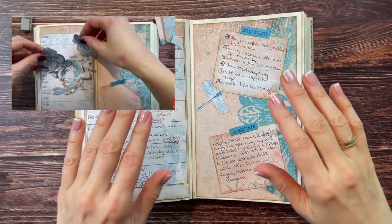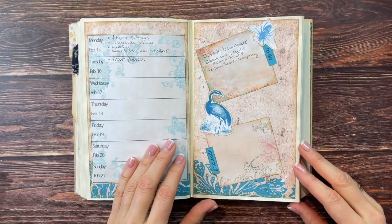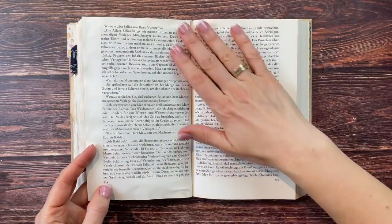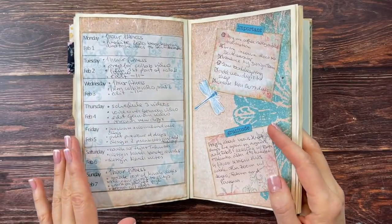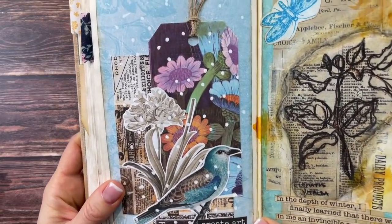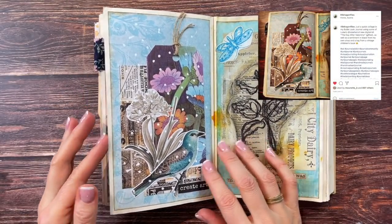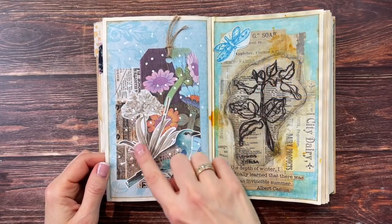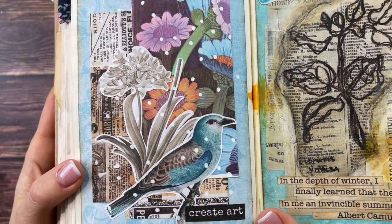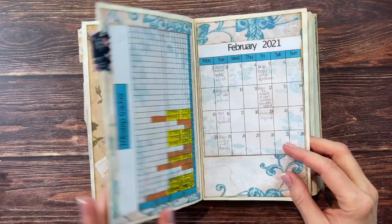In my February video, this is the spread we did together, and I wanted to show you the rest of the month and what those pages ended up looking like — they're all super simple, which is what I like. I also did another collage off camera which I posted on Instagram, using quite a few digitals from a kit from Luise Heinzel — I'll link that kit below for you.